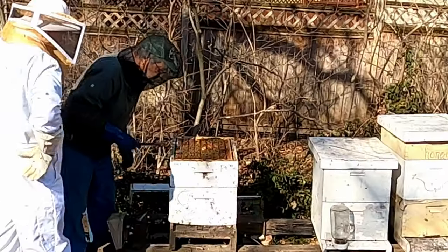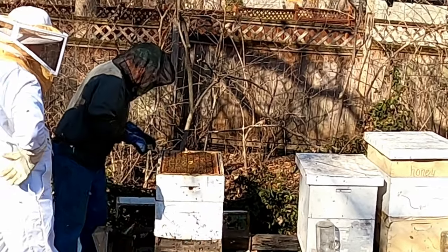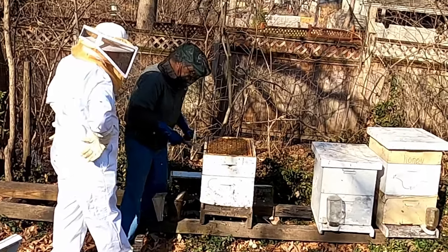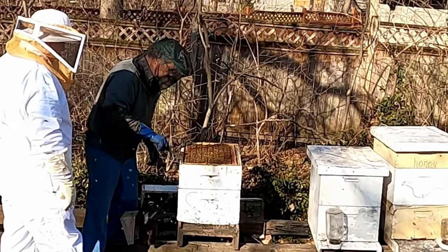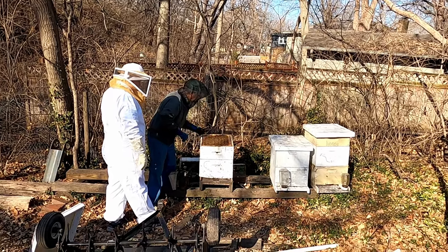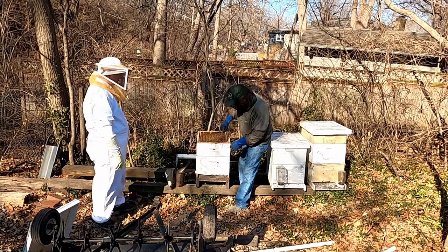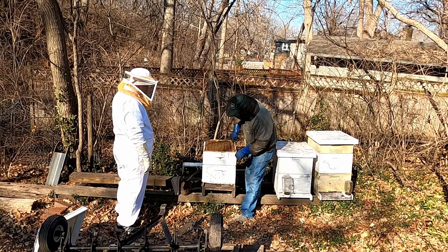Pretty healthy hive — there's a lot of activity. If they've built comb onto the top of that, is that a good indication that they've got it full? No, because they're just starting to bring in pollen and stuff — they're not part of the nectar flow yet. This is all propolis that they stick everything together with.